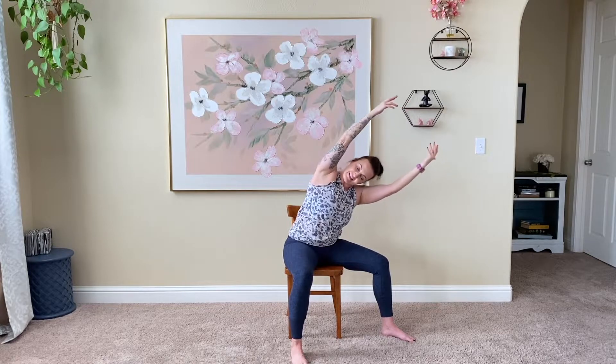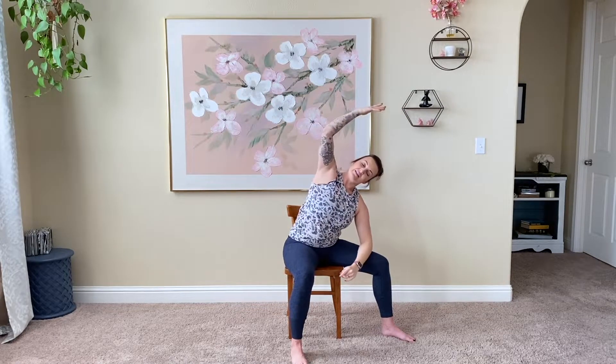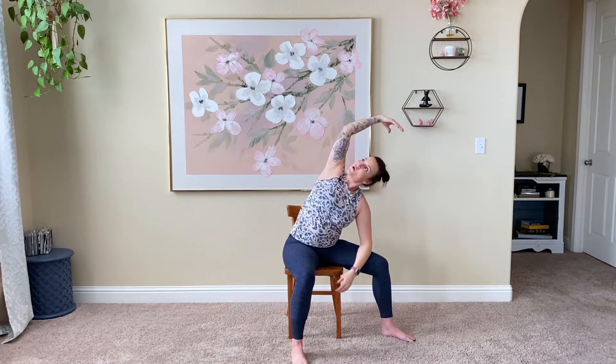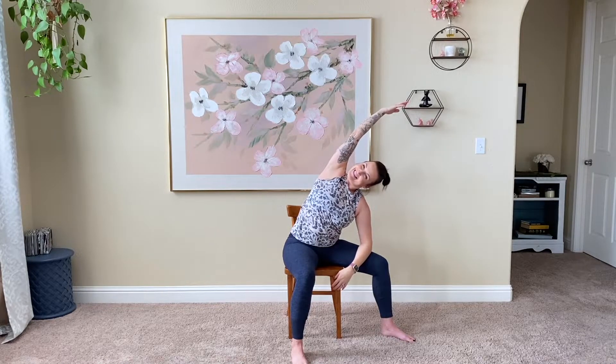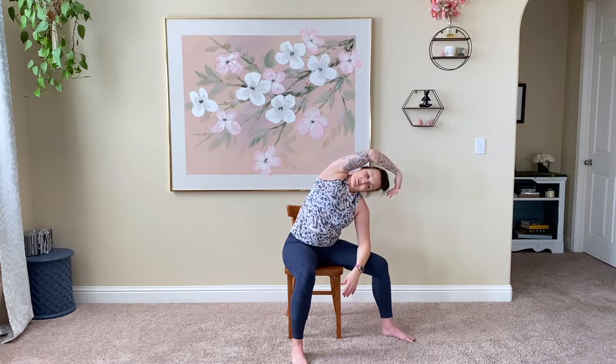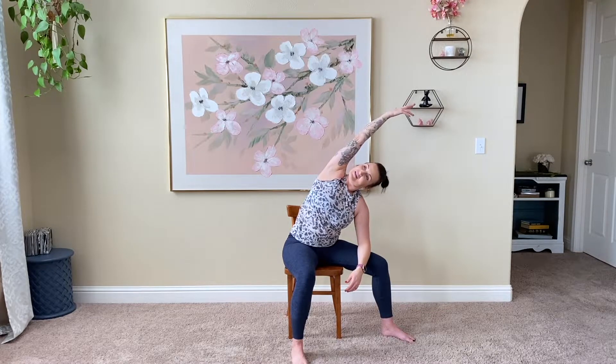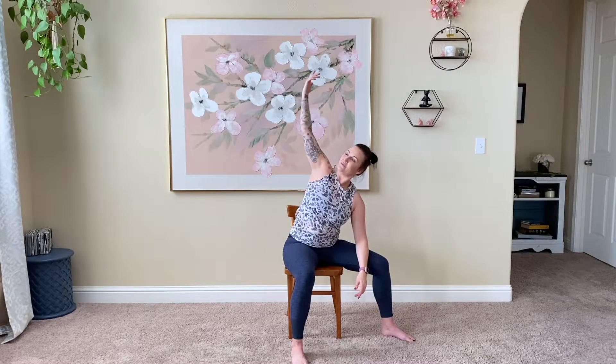Inhale, bring that back up. Exhale, drop the left arm, reach this right arm over. Try to find a spiraling, opening the chest to the ceiling or to the sky, reaching this left hand up and out — not going towards the floor. Really long through the whole body. Remember to keep those abs pulled in. Inhale, bring it up.